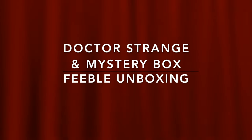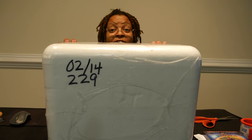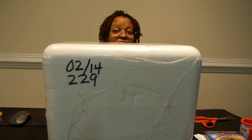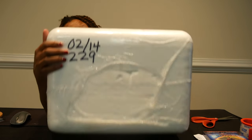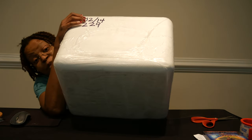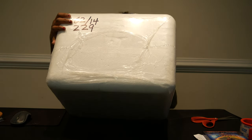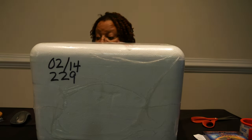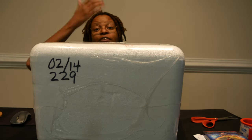3, 2, 1, go! Hey everyone, it's Michelle Alexandria here. And I bet you're wondering what this big ass white box is. What's in this big white box? You can't even see my face. These are the kind of videos I like where you can't see me. Like my hero John Cena said, you can't see me.